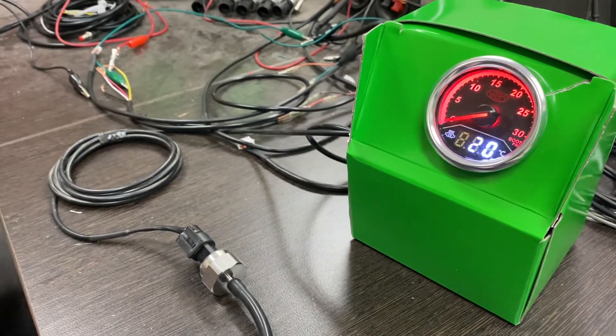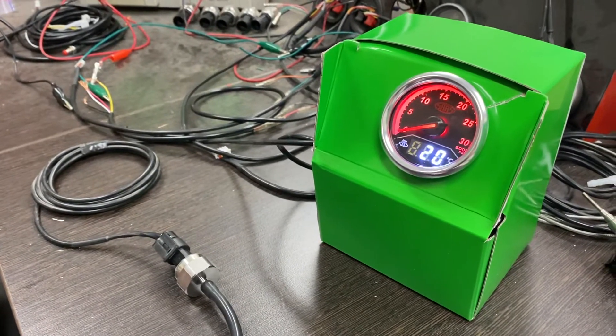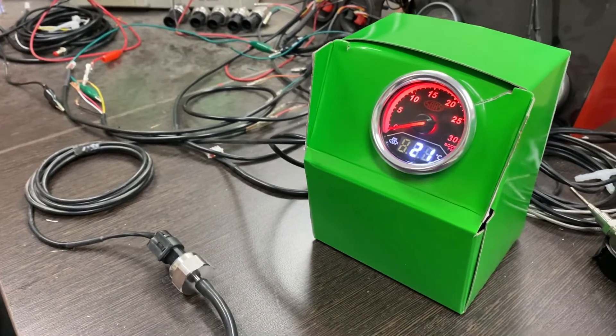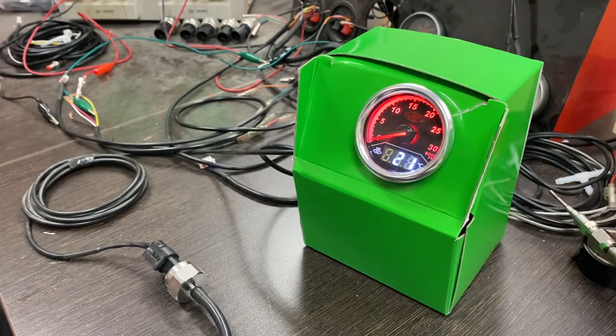One thing we do recommend is pre-testing the gauges before you go through the whole rigmarole of installing. It just removes any possible doubts or problems you may have with the sender's wiring and so forth. That way you can confirm that everything is good to go before you actually start your install.